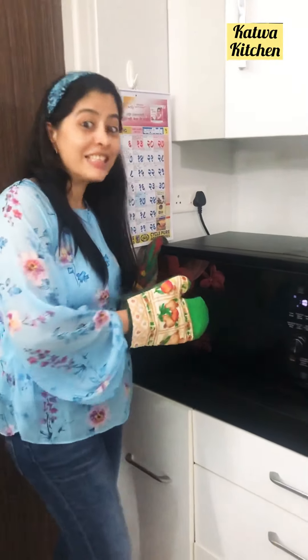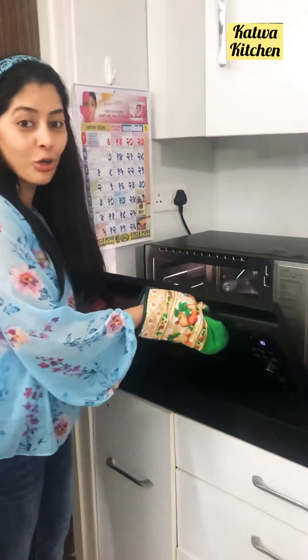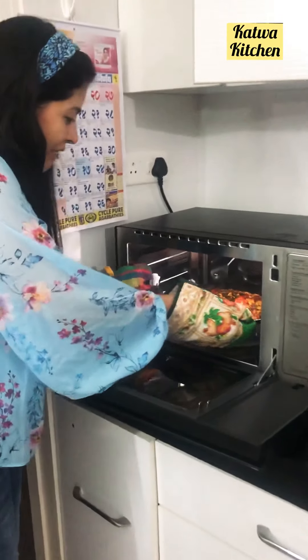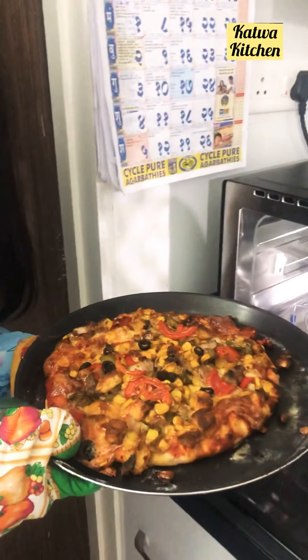This one is LG Charcoal. Today I will show you how the pizza looks yummy in LG Charcoal. Can you just have a look? This is so beautiful — beautiful pizza.